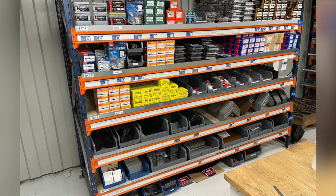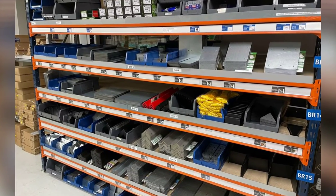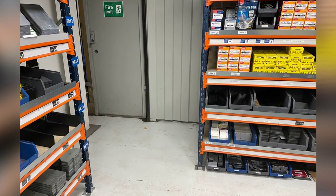Phil had a really good 3S — organised and sorted out the racking, reorganising the product to make sure it's all in order and premium. Great job.